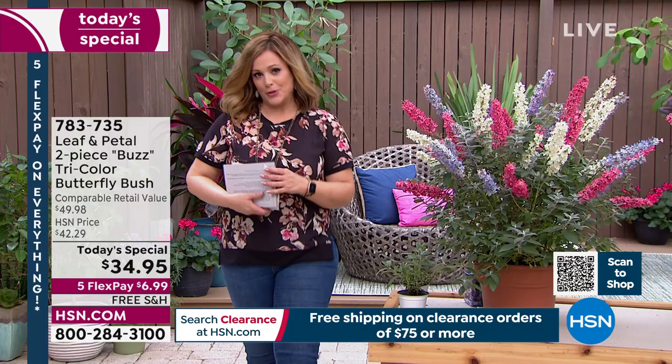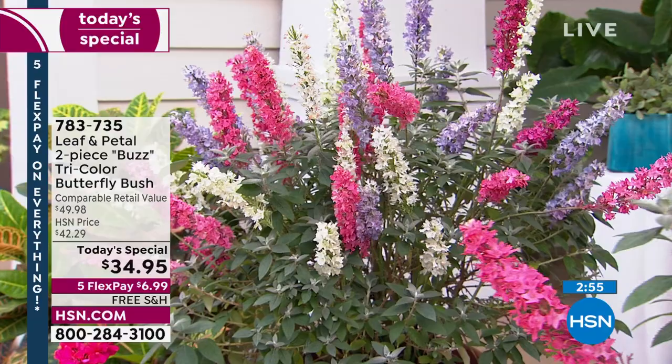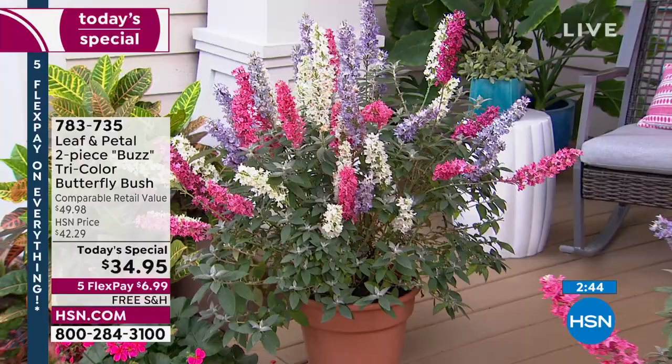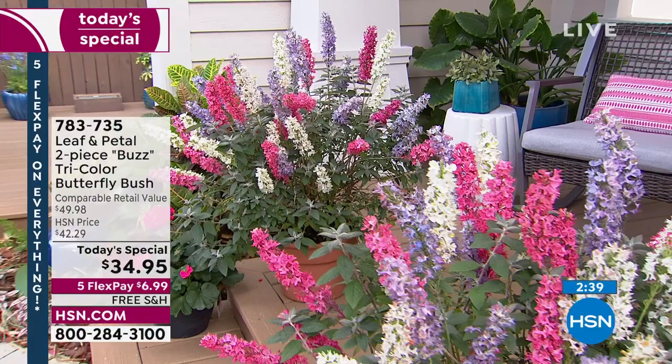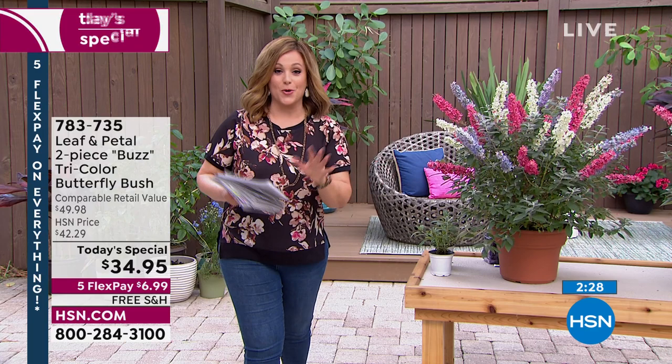The butterfly bush here at HSN — last year we planned on having a show with a one-piece set and it sold out before we even made it on air. So this year you're getting two — a two-piece set. You're getting all those colors, three different varieties in each pot. Today you pay the one-day-only price of $34.95. The five flex pay means you're only paying $6.99. Leaf and Petal knows when it is time to ship it out to you. The minute you get it home, do something with it — plant it, put it in a pot.